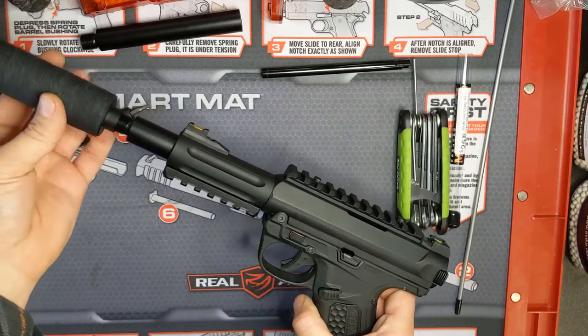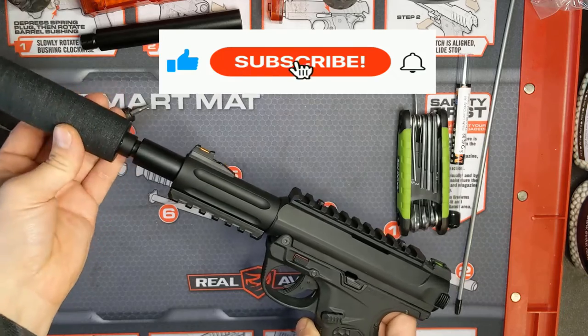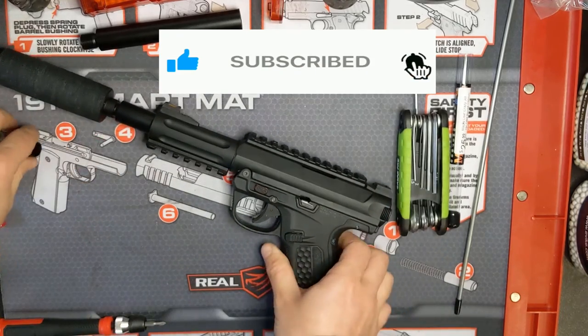And now you're ready to hit the field with your new inner barrel and bucking. If you found this video useful, please hit that like button and consider subscribing for more content. Thanks for watching.